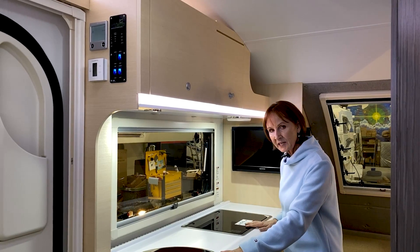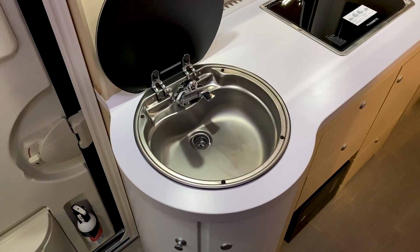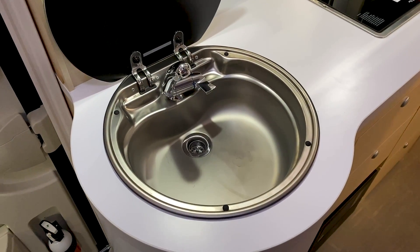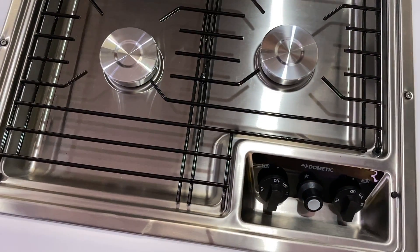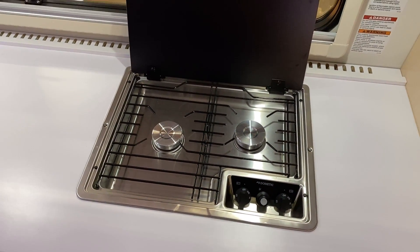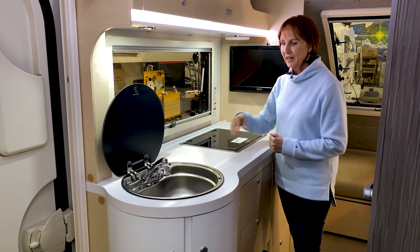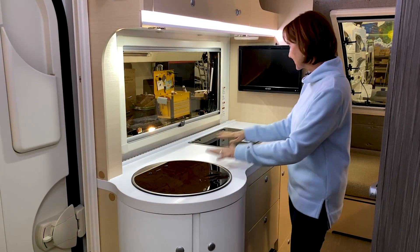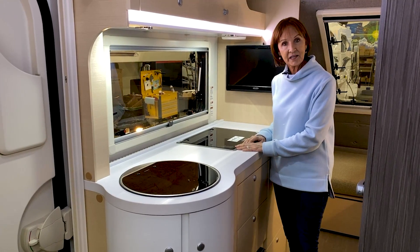They have added glass top appliances. This is the glass top sink — a nice size Dometic sink with a fold-up faucet — and on the other side a two-burner stove with a sparker built in, so you don't need to carry a lighter. When these are closed, they act as countertop, giving you a lot of space for prep work.